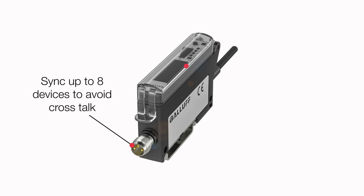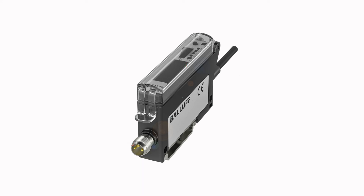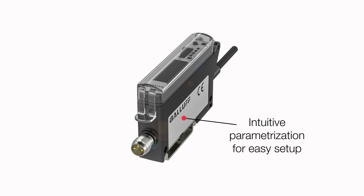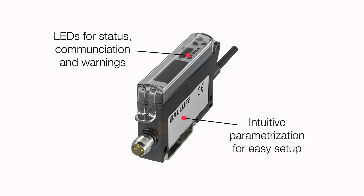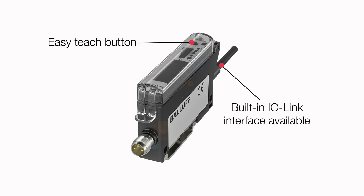These models also offer OLED displays to provide a graphical interface for data visualization and configuration. Intuitive programming makes for easy setup, while status LEDs provide immediate operating feedback. A teach button allows for quick repeatable teaching, and IO-Link versions provide process data and device condition feedback, such as operating hours, temperature, and voltage peaks.